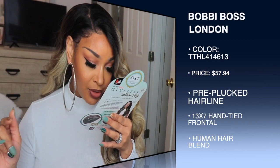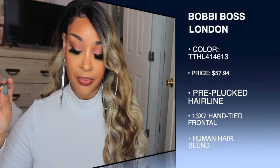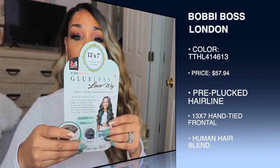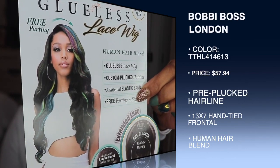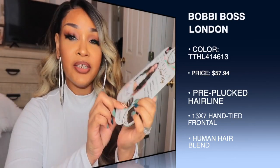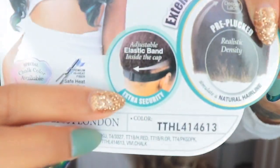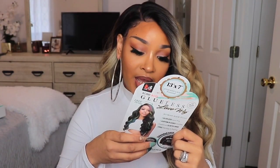It says it is premium high heat fiber — safe heat styling. I always say I wouldn't go past 400 degrees because that seems to be the standard, 350 to 400 degrees. This is a 13 by 7 extended lace frontal. It comes with baby hair as you can see, and here's the elastic band. So this is a glueless wig — I didn't use glue. You are supposed to be able to wear these wigs without adhering them with anything. They have that band that can be adjusted.